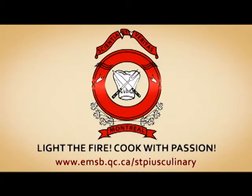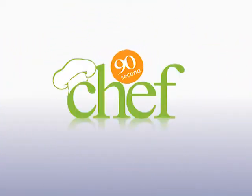90 Second Chef is sponsored by St. Pius 10th Culinary Institute. Welcome to another edition of the 90 Second Chef. We're at Rose Hill Foods Corporate Kitchen with Executive Chef Jean Durand.